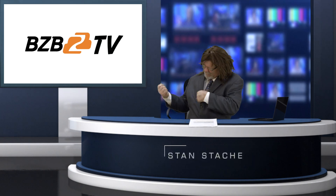Hi, I'm Stan Stash, and welcome to BZB TV, where we show you how to amplify your world. I was just thinking the other day: how can I sit on my couch on Sunday morning in my boxers,